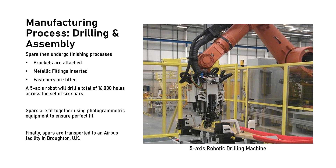Once cured, the spars undergo several finishing processes. Brackets are manually attached to facilitate movement of the spars around the automated assembly portion of the plant. Metallic fittings are inserted into the inner spar to support the undercarriage and flaps. A five-axis robot then drills a total of 16,000 holes across the set of six spars, and additional fasteners are fitted by a second robot. Due to slight inconsistencies in prepreg thickness, the spar sections do not align perfectly. Spars are fit together using photogrammetric equipment which measures spar geometries, joining plates are modified to perfectly mirror any offset, and the custom plates are then used to join the three sections. Finally, the spars are re-separated and transported to an Airbus facility in Broughton, UK for integration with the rest of the wing assembly.